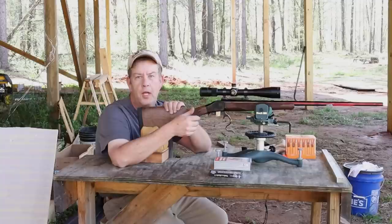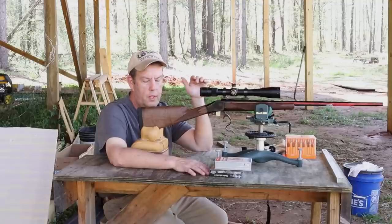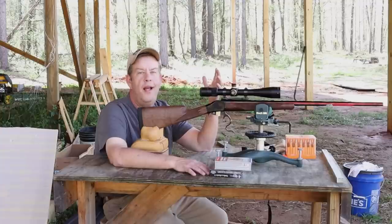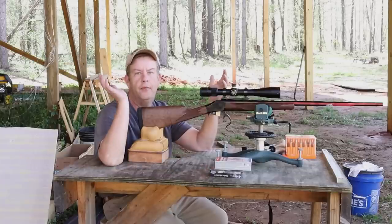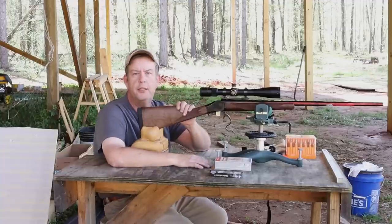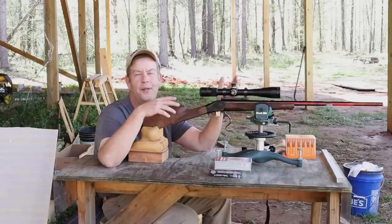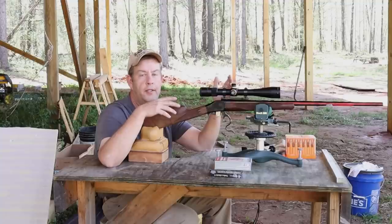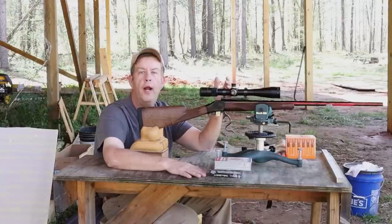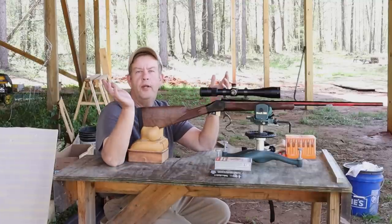I think that's pretty telling. With the dogmatic approach of breaking in a bore — shoot, clean, shoot two shots, clean, shoot three shots, clean, four shots, clean, five shots, clean — I think that's more than necessary for most rifles, but it works. Most of the experienced shooters that say they don't follow that dogmatic approach — almost all of them still cleaned the rifles after they fired a few shots on any new bore. So they were breaking in the barrels.